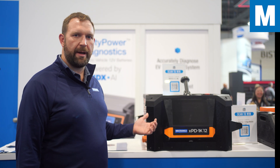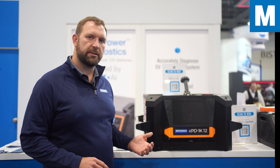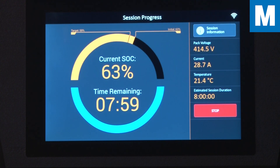We're able to monitor the pack. We work through the BMS to close contactors and monitor cell voltages and temperatures during discharge so that we can keep the pack safe as we're getting the energy out.